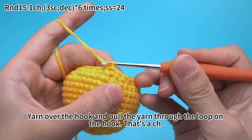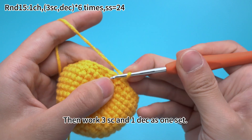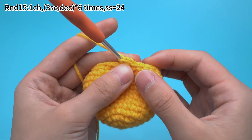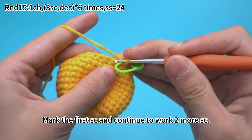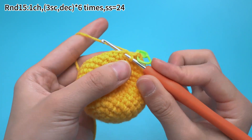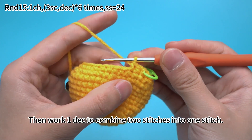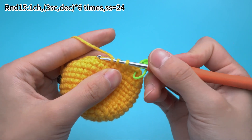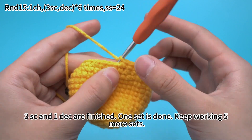Yarn over the hook and pull the yarn through the loop on the hook — that's a chain stitch. Then work 3 single crochets and 1 decrease as 1 set. Work 3 single crochets, mark the first single crochet and continue to work 2 more single crochets. Then work 1 decrease to combine 2 stitches into 1 stitch. 3 single crochets and 1 decrease are finished. 1 set is done, keep working 5 more sets.